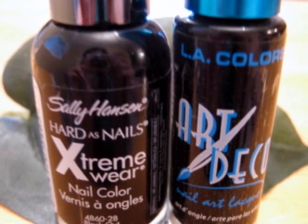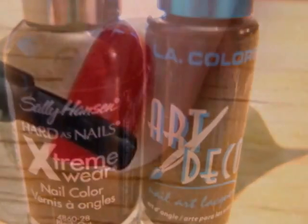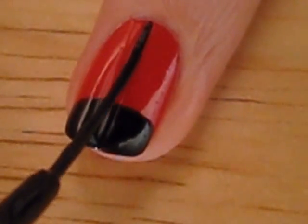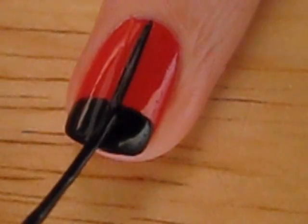Take out a regular black polish and a black striper. Pivot your finger to make black tips at the tops of your red nails, and then pull the black striper down the middle of your nails.